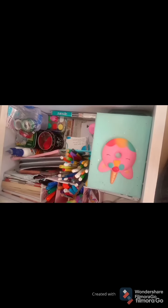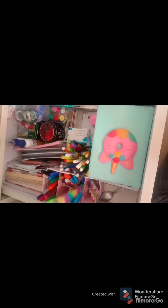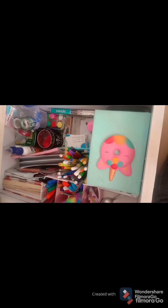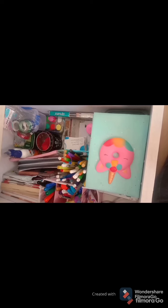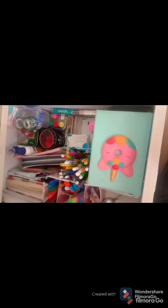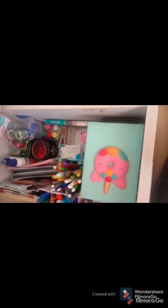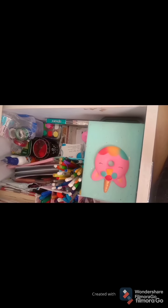So guys, this was my stationery collection. I hope you like it. If you like it, please subscribe to my channel and don't forget to give a big thumbs up. Please comment down below how you liked this video. So for now, bye bye!